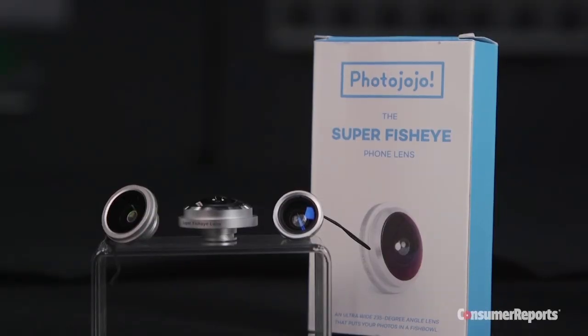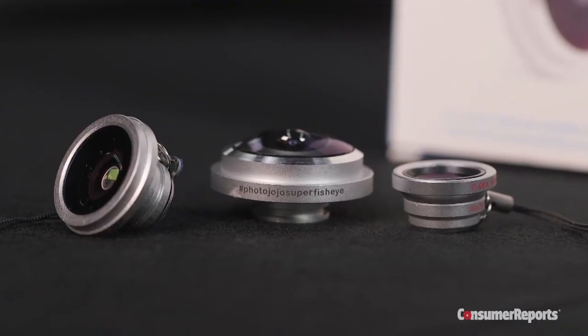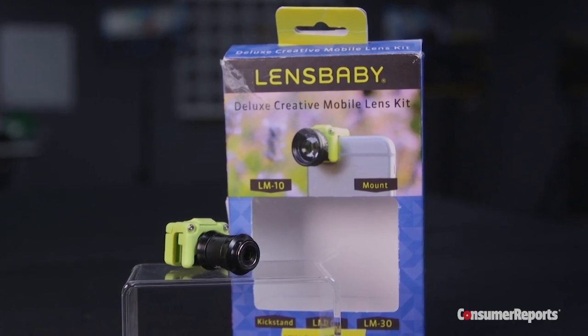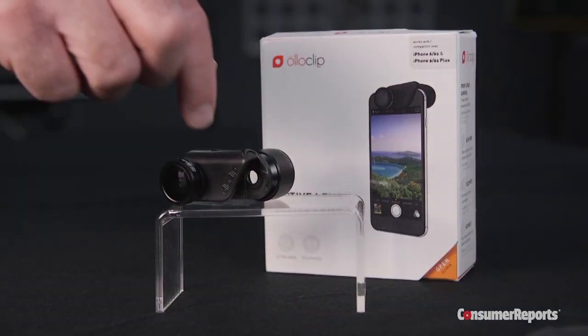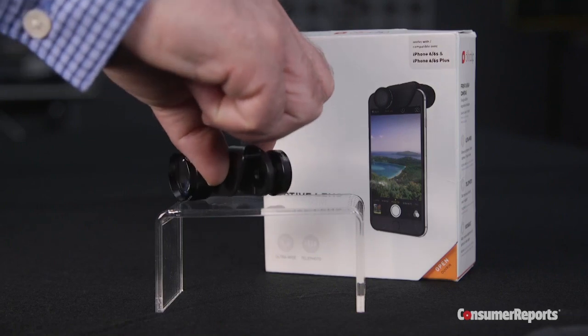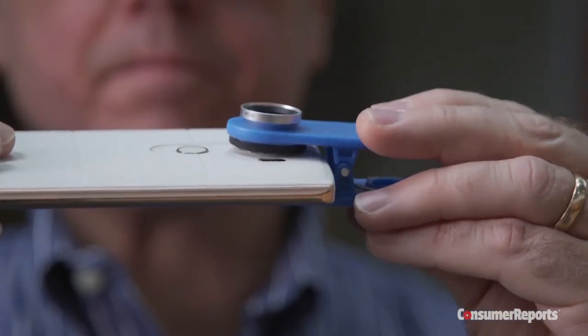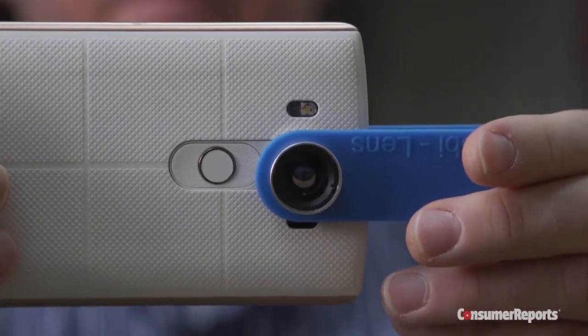Of the four brands Consumer Reports tried out, Photo Jojo's are the least expensive — each of its lenses go for $20. Lensbaby makes a soft focus lens for $60. Olloclip offers two lenses, wide angle and telephoto, in a kit for $100. And the Mobi lens has a nice wide angle lens on its own for $30.